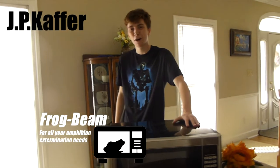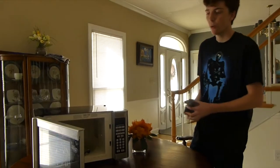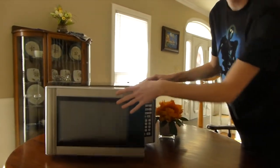JP Kaffer here with Frogbeam, the best way to cook, eliminate, and destroy all frogs. With a quick zap, Frogbeam destroys even the toughest frogs and remains completely reusable.